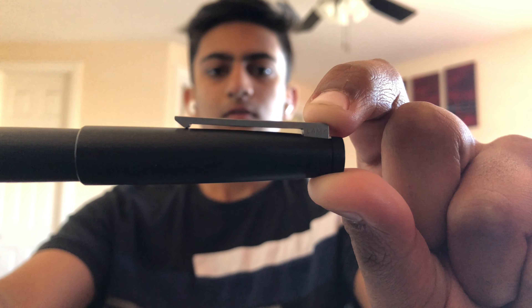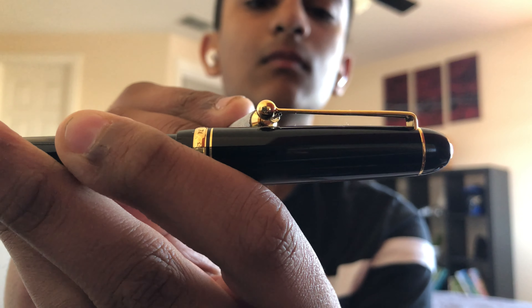The clip has a spring mechanism as opposed to the tension clips on other pens, such as this Pilot Custom 64. It holds on well to most places you would clip the pen to. The Lamy 2000 has a piston filling mechanism, which holds about 1.8 milliliters of ink.